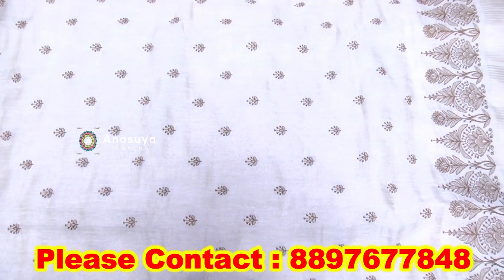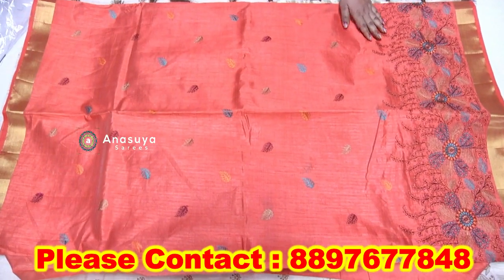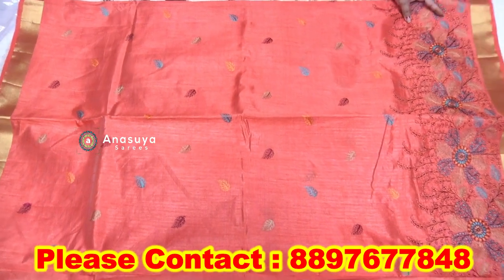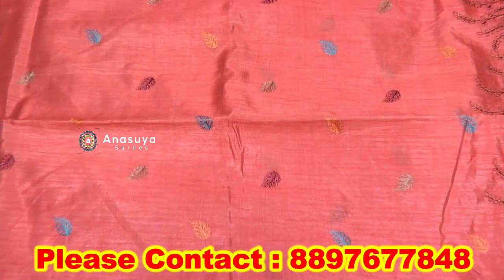I have a single piece. I have Bagalpur. I have a tissue border.